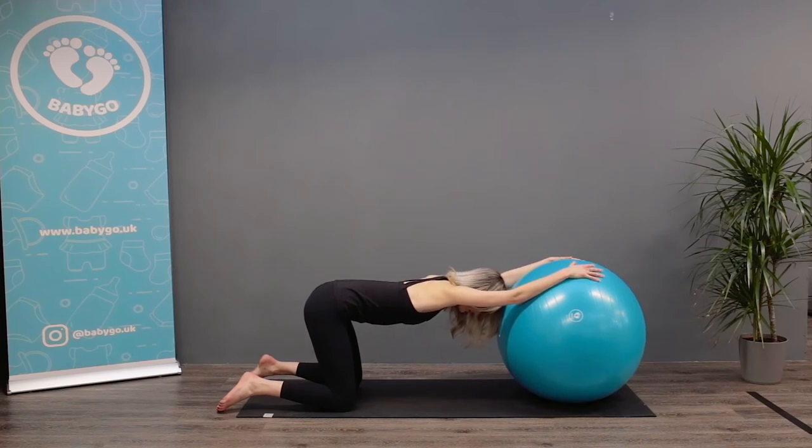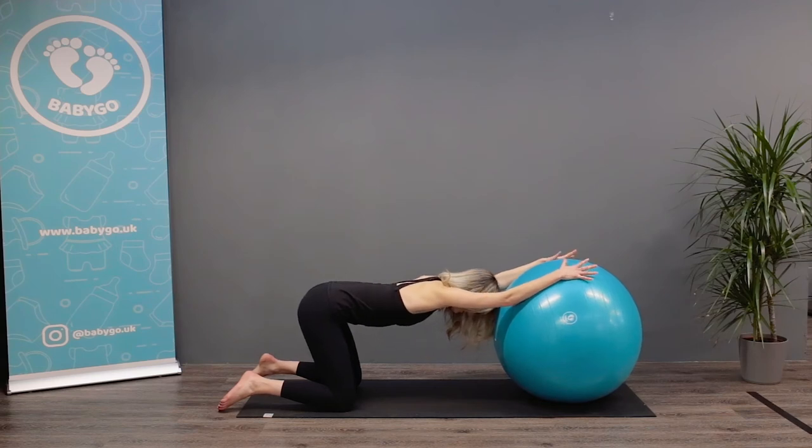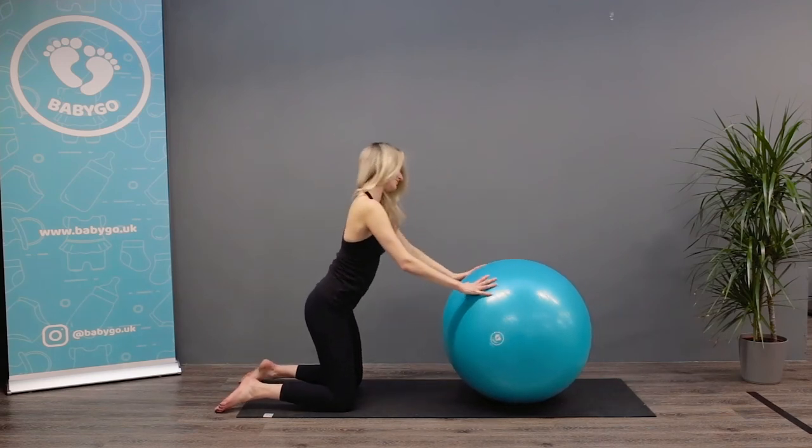Relax, inhale deeply and as you exhale, let yourself sink downwards. Hold for as long as comfortable. Feel the release on your back, shoulders, neck and chest.